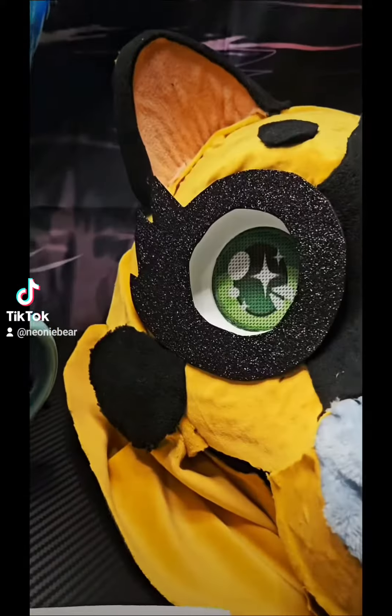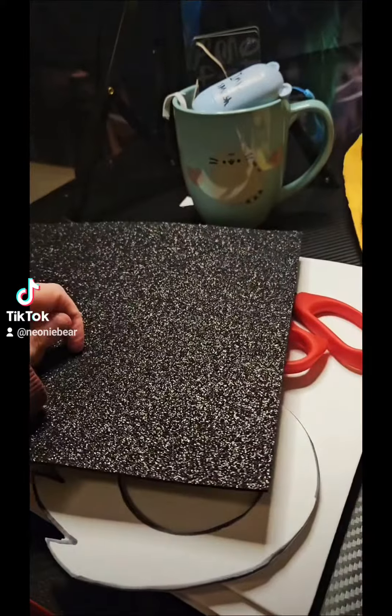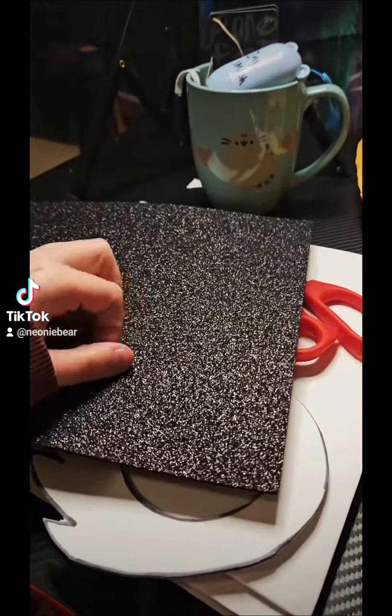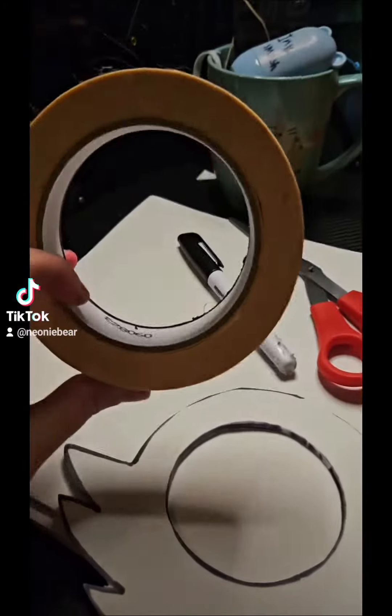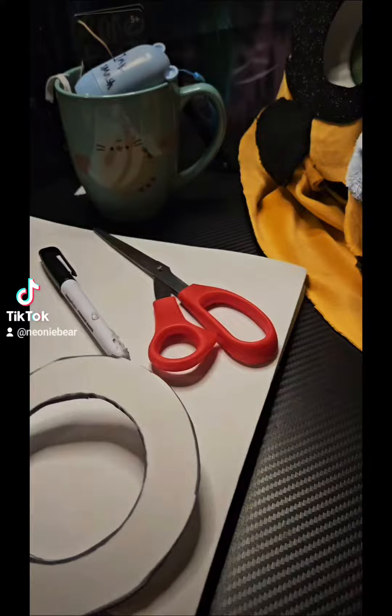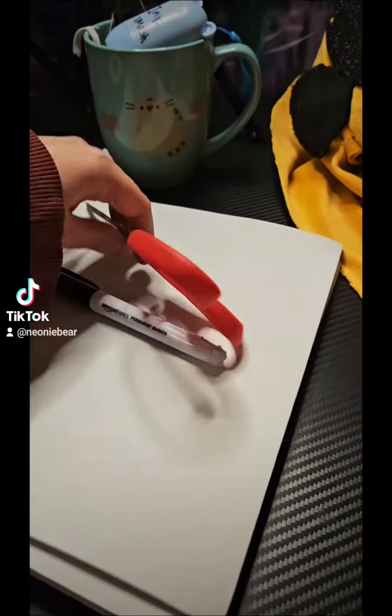Hey guys, I'm going to show you how I make these eyelashes. First you're going to need whatever foam you're using. I'm using glitter foam so you might hear this — it has that type of texture. You'll also need tape, an eye blank, a marker, and some scissors.